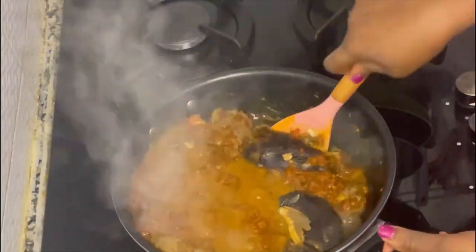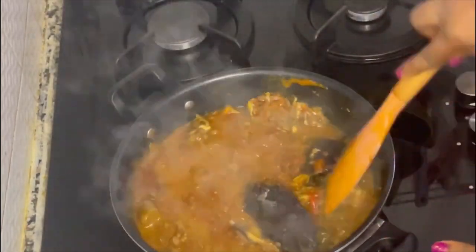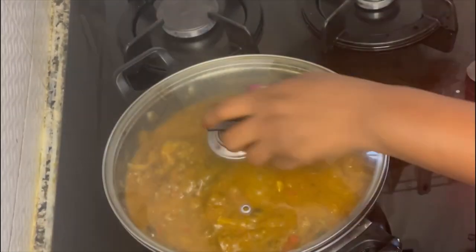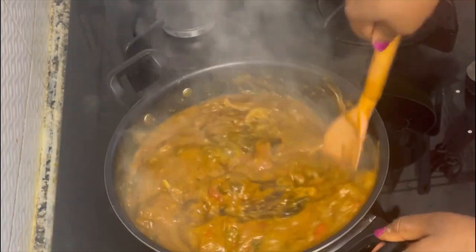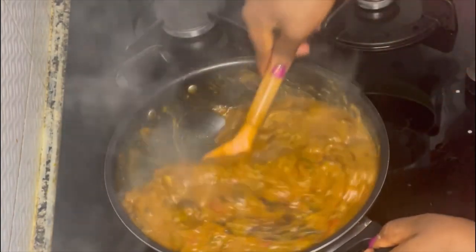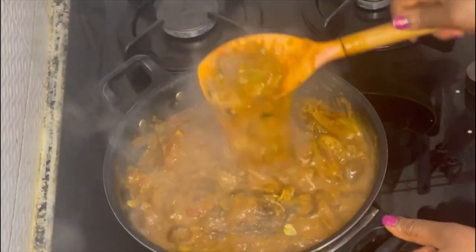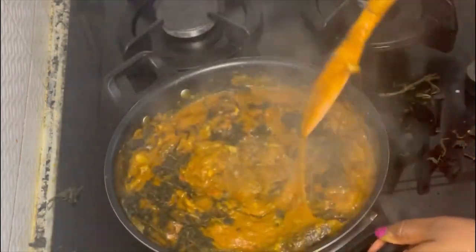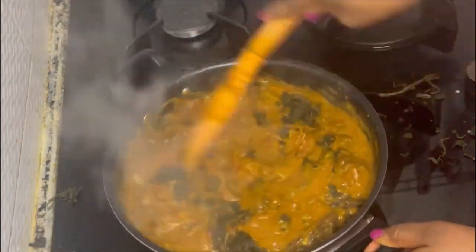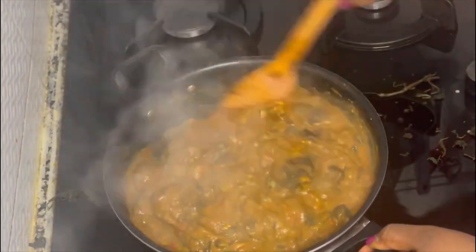I gave it a very good mix while being careful not to scatter any of the fishes. After cooking for about 10 minutes, my Obono soup is almost ready. So next I just sprayed my dry bitter leaves all over the Obono soup, gave it a good mix, and after about 2 minutes I brought down my soup — it was so delicious.